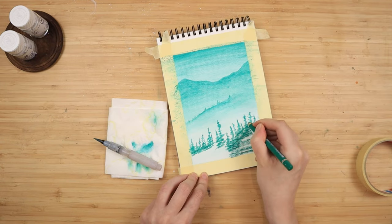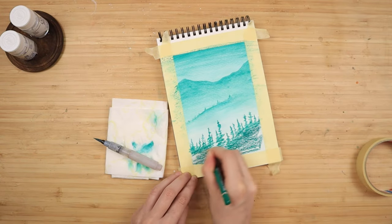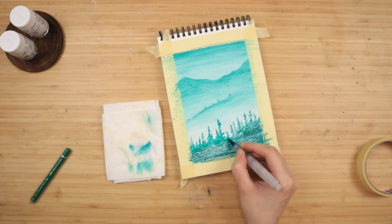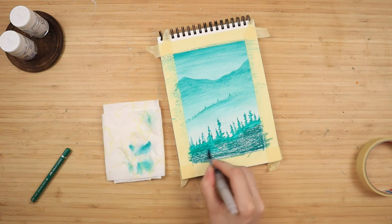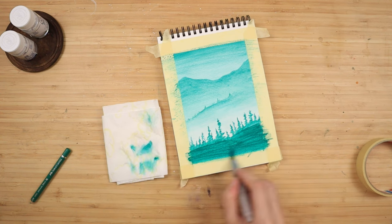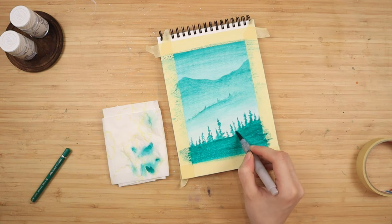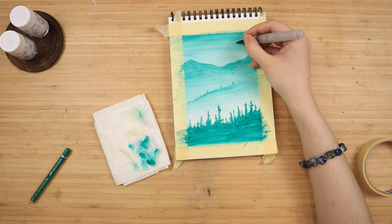As long as your pencils are good quality and nicely saturated, you don't need to worry about pressure. For the trees themselves, I make a straight line to know where I want to place them, then I zigzag over those lines to add some foliage. Once I finish placing them, I color the entire bottom of the page with this color. To activate, I start blending from the trees toward the final mountaintop so the pencil markings aren't visible. With some excess paint left on my brush I add a couple of birds in the sky.